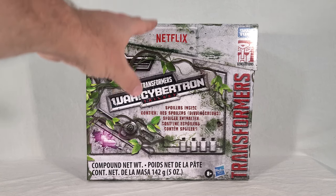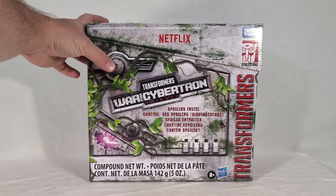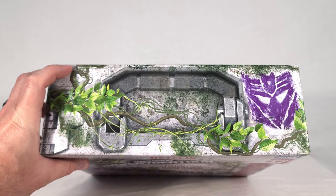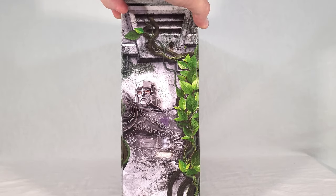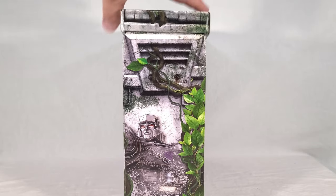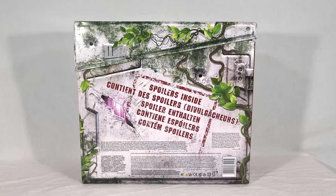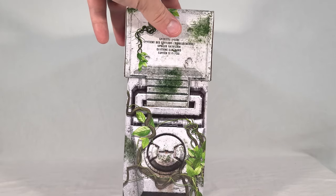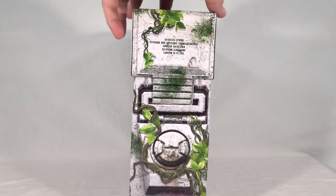You can see the typical War for Cybertron logo, Netflix and Transformers branding. On the top there's a handle with more vines and a chalked-on Decepticon symbol — kind of neat. On the side you get a not-so-subtle clue about what's inside. There's a big warning — spoilers inside — a cool little bullet hole effect, and what looks like Energon shining through. Then there's the front clip of the case where you would open it up.